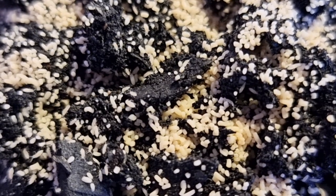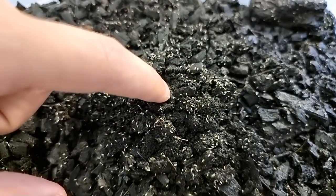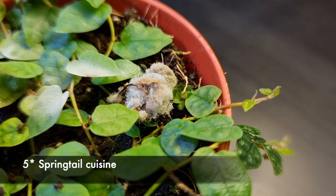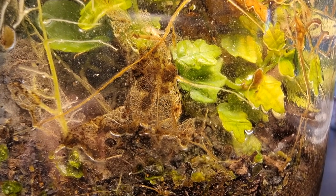A bioactive terrarium is one that contains both plants and animals. The animals we'll be using are called springtails and their role in the terrarium is to consume any mould, decaying leaves or fallen plant matter. They then turn this into waste which helps fertilise the plants. So within the ecosystem the springtails and plants live in a kind of harmony together.